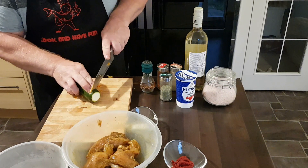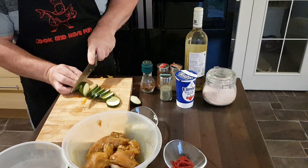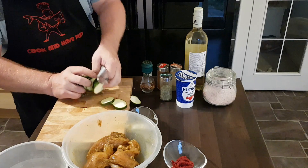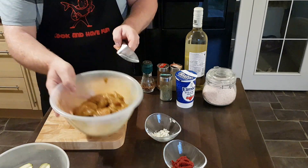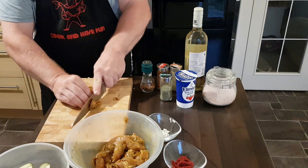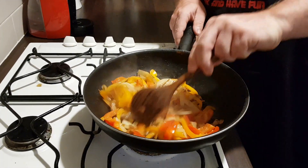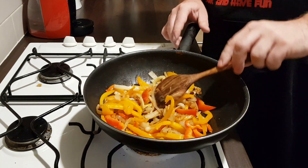We can add the paprika and onion now. Then we're going to slice the sausage as well. We're going to add them later on. You can do any size you like. The onion has changed color — it's time to add the chicken now.